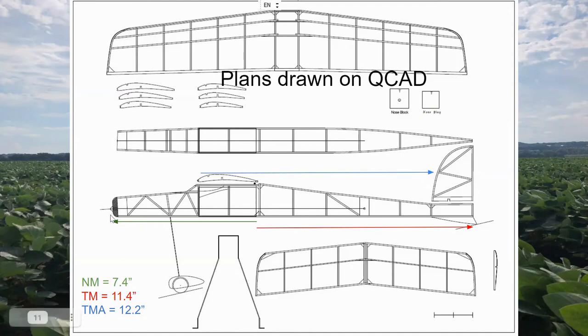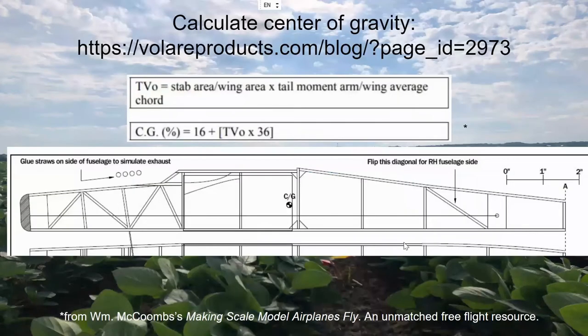I'm showing my nose and tail moments from the front and back of the plane to the center of mass. The tail moment arm is the distance from the leading edge of the wing to the leading edge of the horizontal tail, used in the CG calculation from William McCombs's 'Making Scale Models Fly' book. I used the CG formula and one for vertical tail size. The embryo rules limit horizontal tail area to 50% of the wing, so I blew my stab up to that maximum — 25 square inches for a 50 square inch wing. My CG calculated to approximately 94% back of the wing chord, which is standard for embryos with large tail volume, much farther back than the typical 30–40% for most scale models.